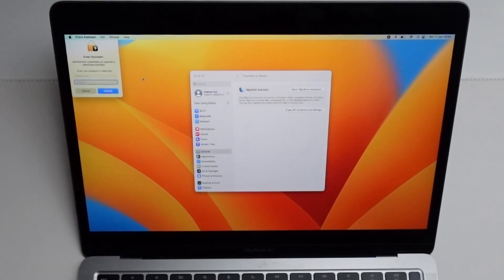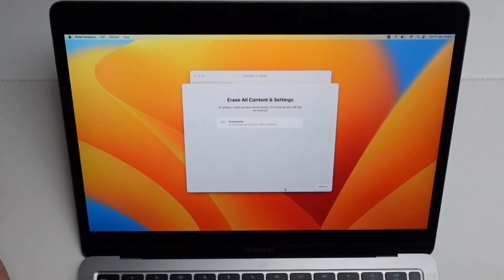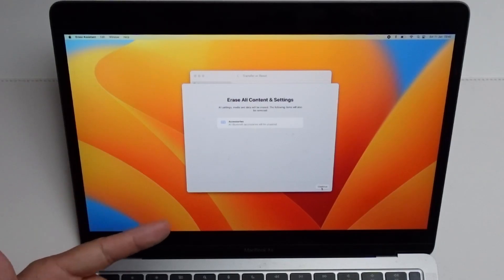It's prompted us for a password, which we're going to type in now — that's the local administrator password — and then click Unlock. Under Erase All Contents and Settings it's saying all Bluetooth devices are going to be unpaired. We're going to press Continue.